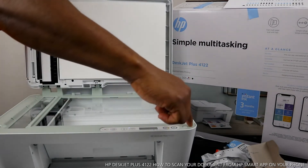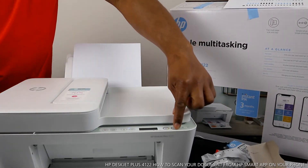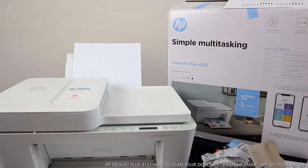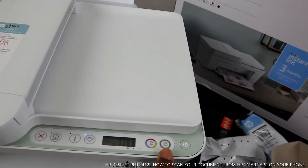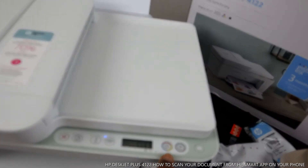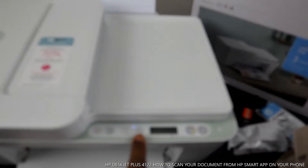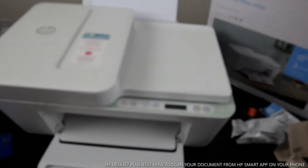This is the scanner for this printer. You turn the printer on and off from this button. Next to it is copy color, and next is copy black. This is the LCD screen. This blue light is Wi-Fi — if it's steady it's connected, if it's flashing it means it's not yet connected. Next to it is the information button, and this is the alert and cancel button.